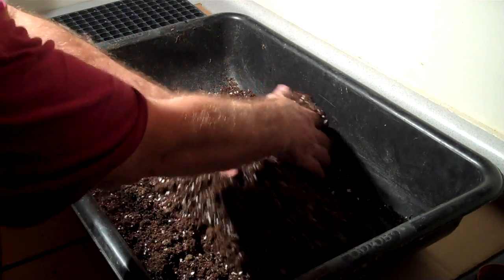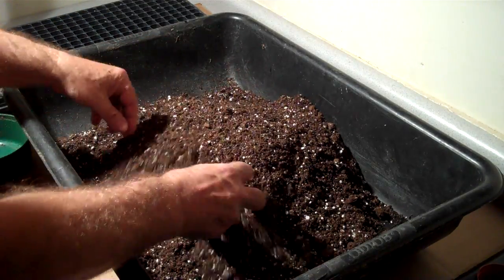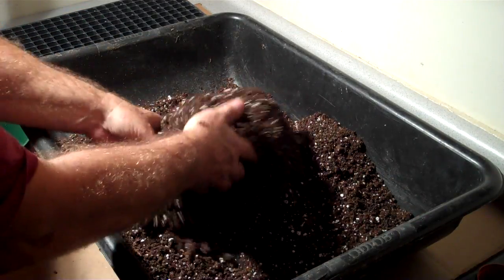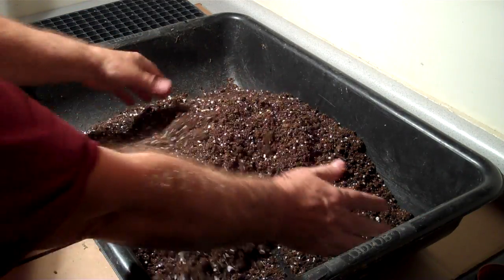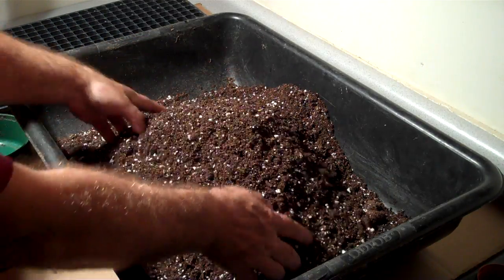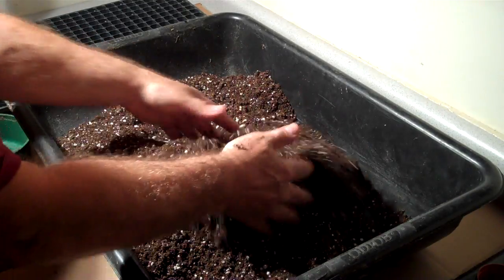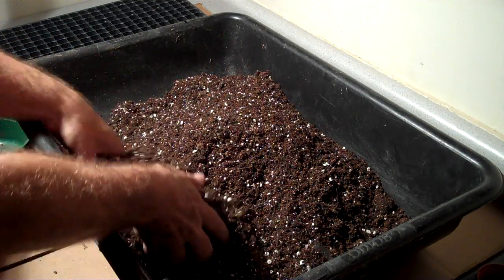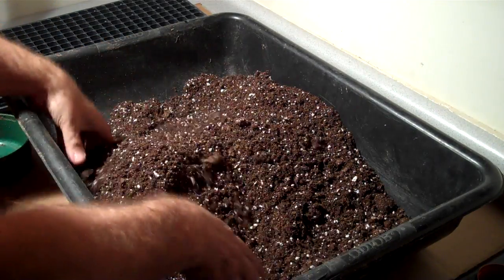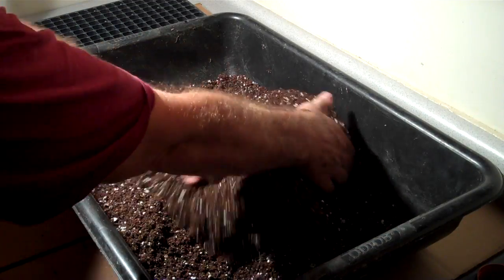You want to make sure that the mix has some moisture in it because the vermicompost has live organisms in it, which are good organisms that we want to keep alive. The vermicompost had enough moisture in it that we shouldn't really have to add any right now. We're going to be using this very quickly because we're doing some seeding now — it's December 7, 2011, and we're just starting our seeding for next spring.